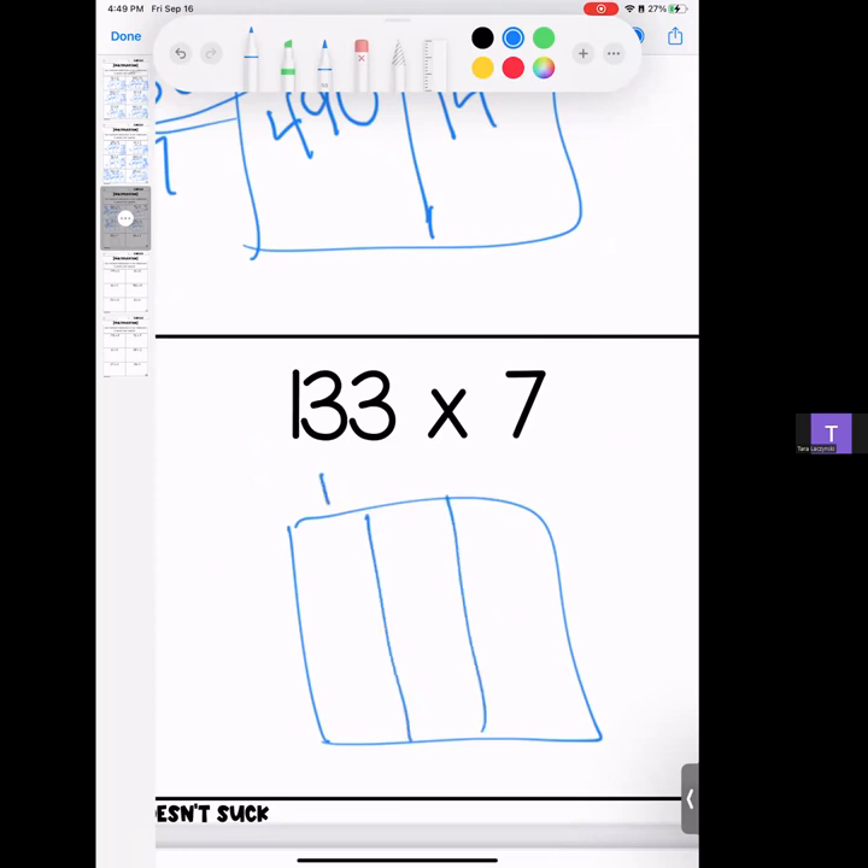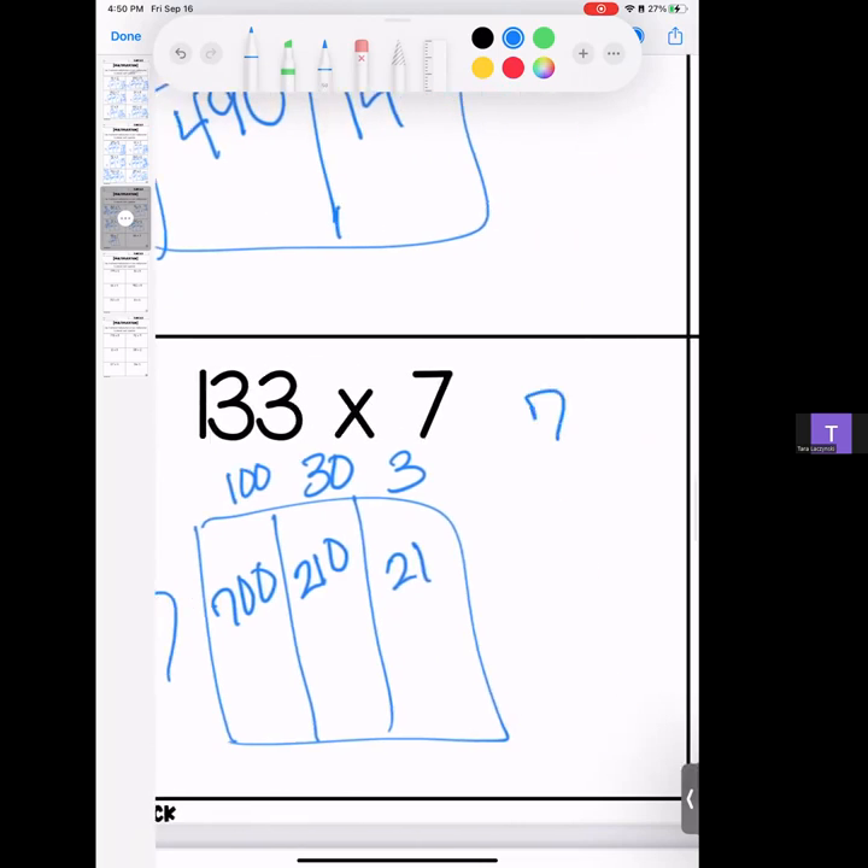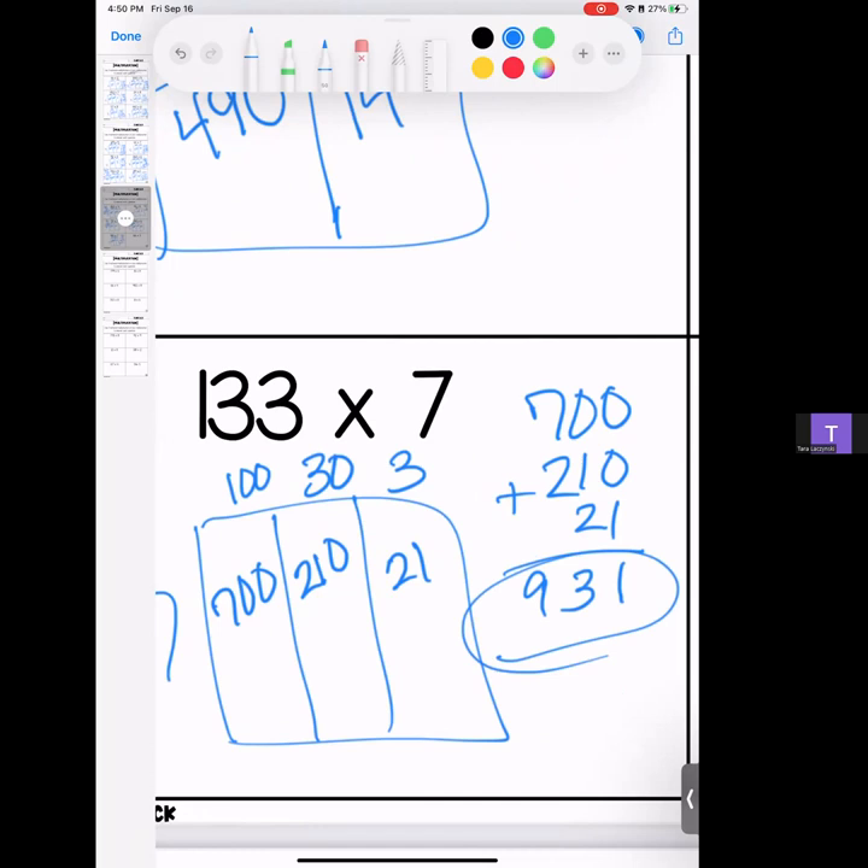One hundred thirty-three — we're multiplying that by 7. 100 times 7 is 700; 7 times 3 is 21, drop your zero; 7 times 3 is 21. Stack it and add it — we have a 1, a 3, and a 9. Answer: 931.